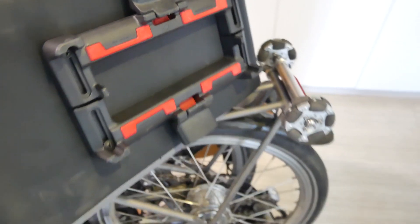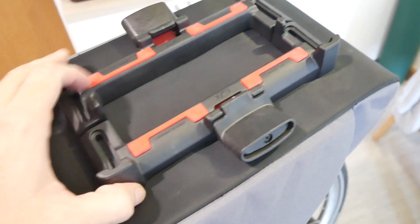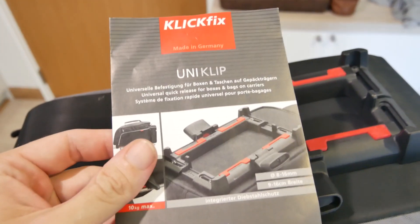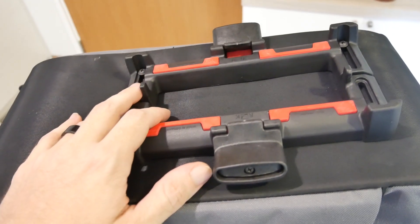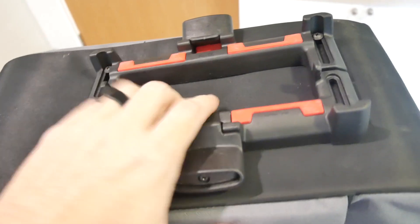The thing about the Brompton is that it needs to be able to fold up and roll along on these wheels. When that happens, the bag can't be sitting up here, so the bag has to be very quickly and easily removable and reattached. To that end, they've got this design from a German company called ClickFix - they're buying those and putting them on their bag, which makes a lot of sense. It can grab the stock Brompton rack and let go of it very quickly.